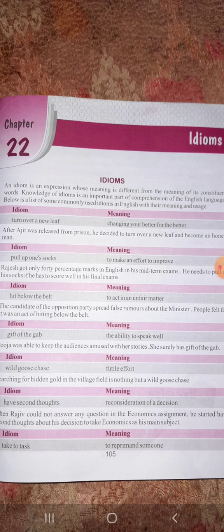'Pull up your socks' means to make an effort to improve — aage badhne ke liye improve karna. 'Hit below the belt' means to act in an unfair manner — jo cheez unfair hai, woh karna. You can see that the words, like 'to turn over a new leaf', literally mean to turn a leaf, but it gives a completely different meaning. That is why we call these idioms.